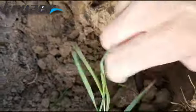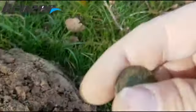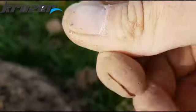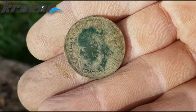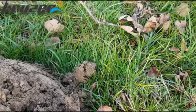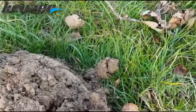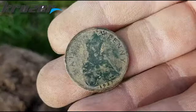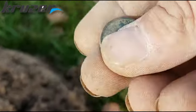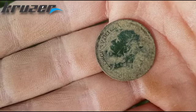Another roll - you can see it sticking out there, get away grass. Have a look - it's a George the Fifth half penny, 1927. Half penny, nice. Crack on.